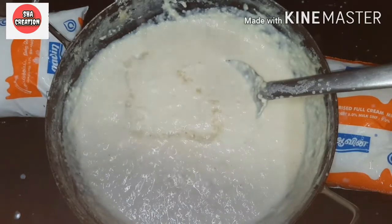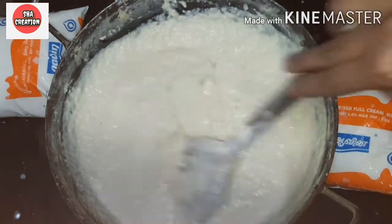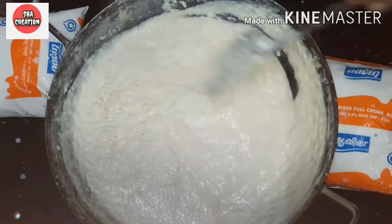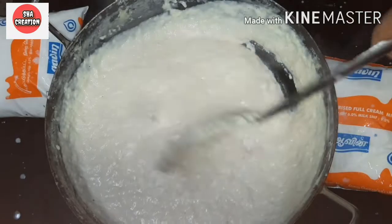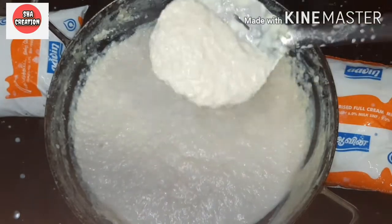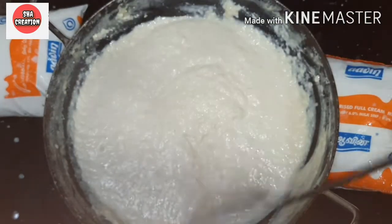Put half a lemon's juice in the middle. We will put the lemon juice in and mix the milk cake to get a little texture.